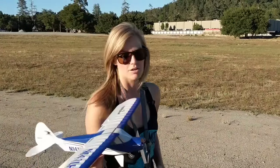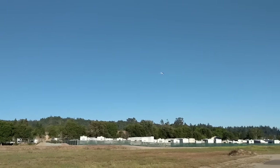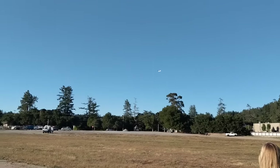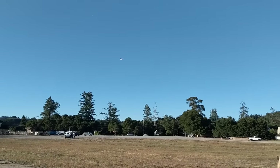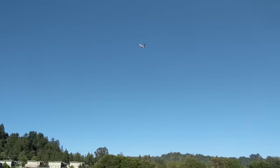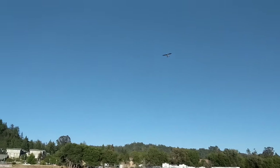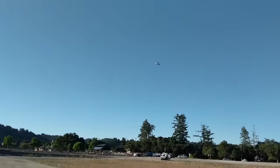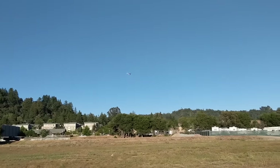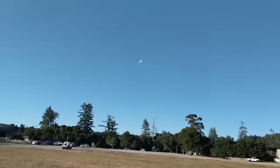Throttle up. I'm going into the wind so I'll turn the throttle down. I'm going to try and do a loop in the other direction this time — oops, getting a little over my head. There we go, doing a reverse loop, clockwise now. Bring it around. Yeah, this thing pretty much flies itself.